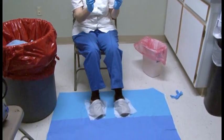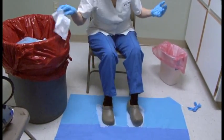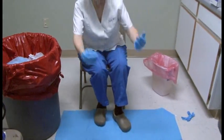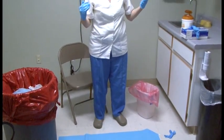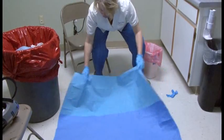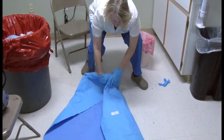When the four minutes are up, Lynn throws away the wipes, steps off the doffing pad, and rolls the doffing pad onto itself without aerosolizing it. The rolled pad then goes into the garbage as well.